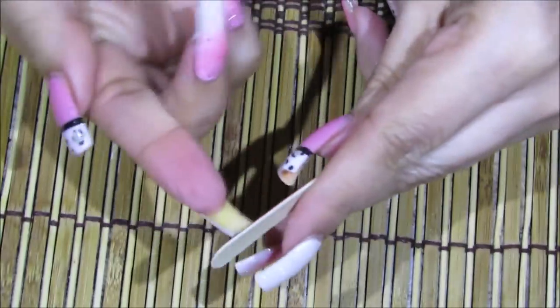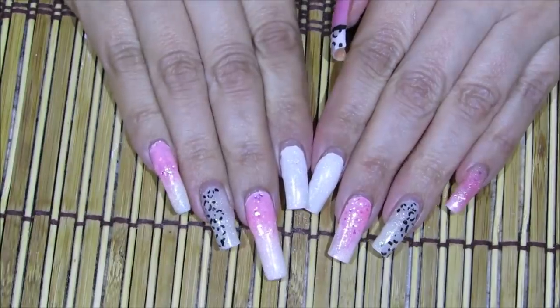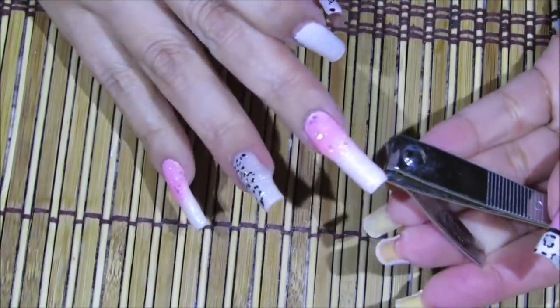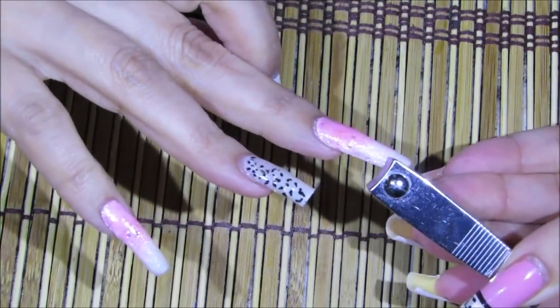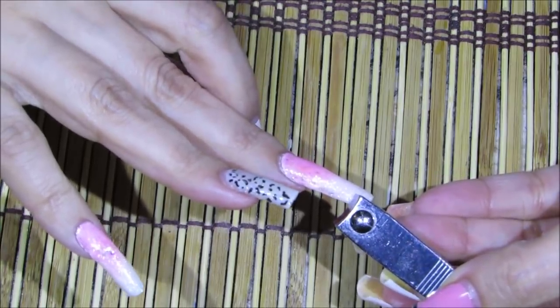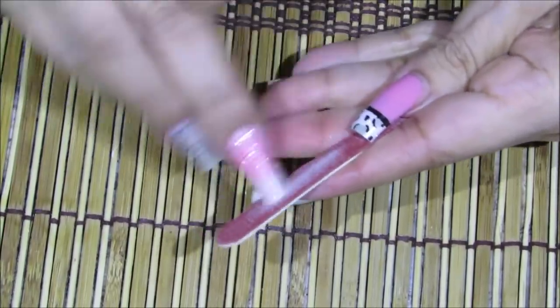He andado tan floja — ya les he dicho en mis videos que últimamente ando bastante floja para quitarme los esmaltes, entonces duro bastante con ellos. Sí me gusta limarme las uñas, como de 20 a 50 pasadas me doy. Pero cuando me las corto así, cuando voy a cortar una gran cantidad de uña como esta vez, sí me gusta usar el cortauñas. Ahí se atora ahí el cortauñas.